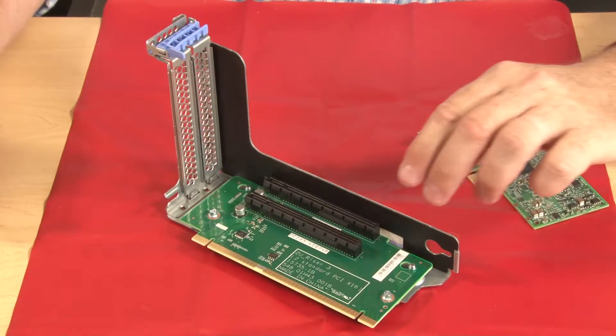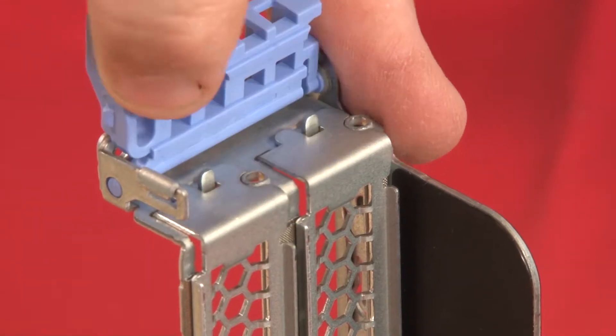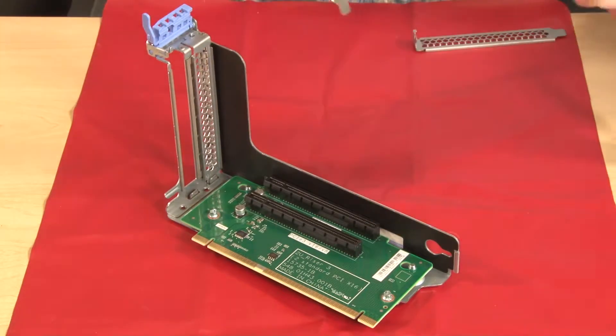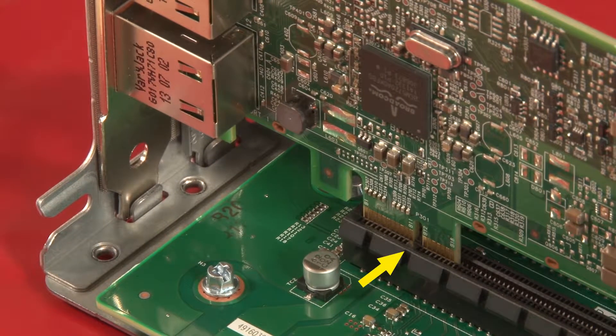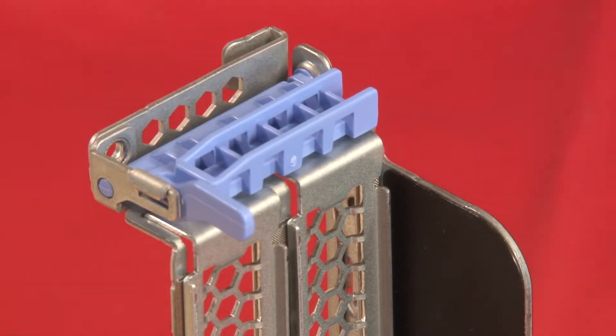Install any needed PCIe adapters by pressing the blue touchpoint retention latch to pivot it into the open position. Remove the metal bay cover from the riser bracket. Align the PCIe adapter with the notch in the riser bracket and the riser card connection. Press the card by the edges to make the connection, then close the blue touchpoint retainer and secure the locking latch.